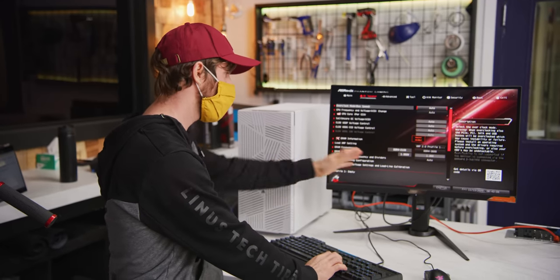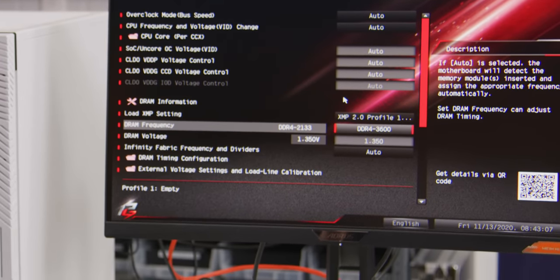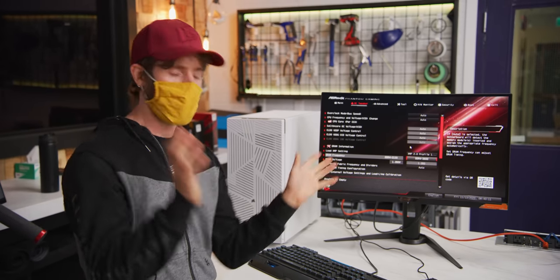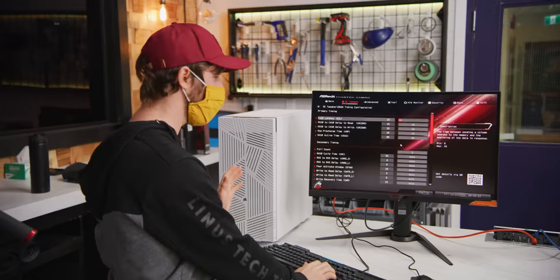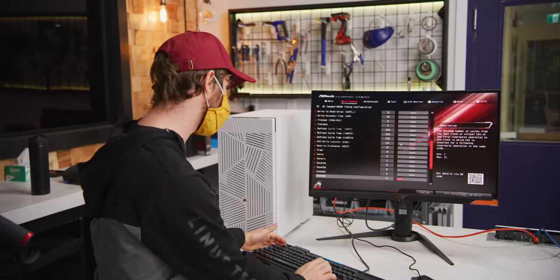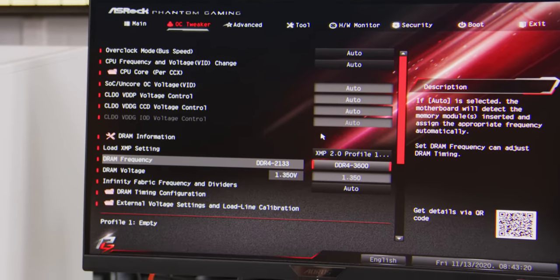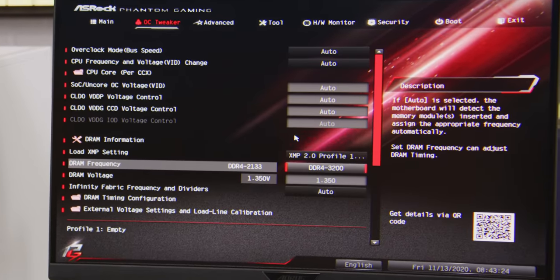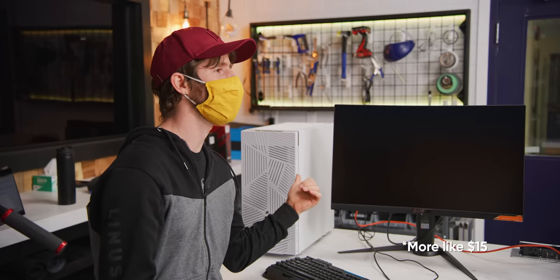Unfortunately, attempting to enable XMP and get it running at DDR4 3600 was a no-go, even though it's technically supported. But I still think we can do better than 2933, which is what Colin is going to be stuck with on the Intel system. So we're just going to go to DRAM frequency and try 3200. We could have saved our $3 here though.